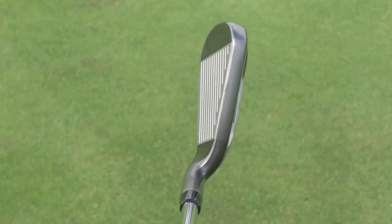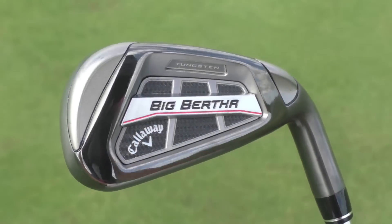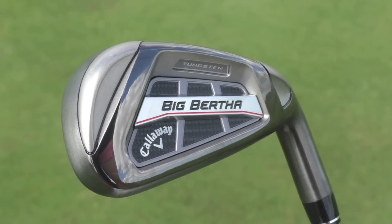Looking at the club from all angles, it's quite a chunky iron, especially down at address. You've got lots of offset, quite a thick top edge, and a very wide sole. There are two beams in the back of the club head, which provide rigidity right behind the sweet spot to give you more distance.